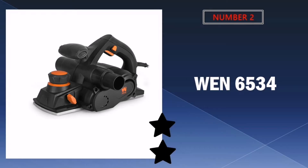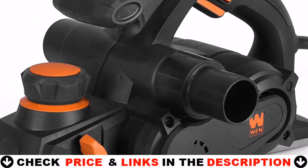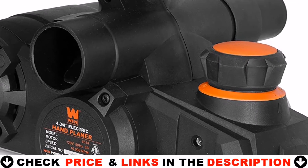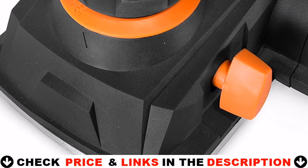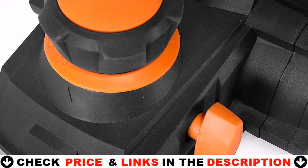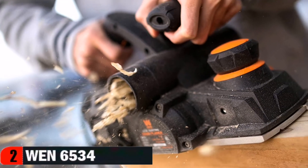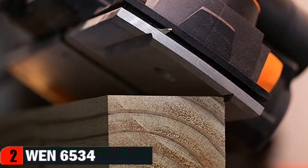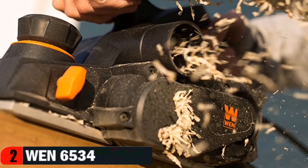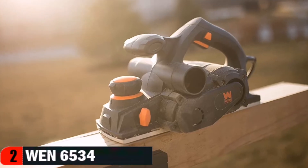Our second best hand planer is the WEN 6534 hand planer. Plane away chips, splinters, and misshapen edges with the WEN 8-amp electric hand planer, perfect for fixing stubborn doors and fitting wood. With a cutting width of 4 and 3/8 inches and a maximum cutting depth of 1/8 of an inch, you'll have the perfect companion for fitting and squaring boards. The 16 positive stops increase in increments of 1/128 inch, from zero up to 1/8 of an inch. The base plate shoe includes two V-shaped chamfer grooves for easily flattening sharp post corners.